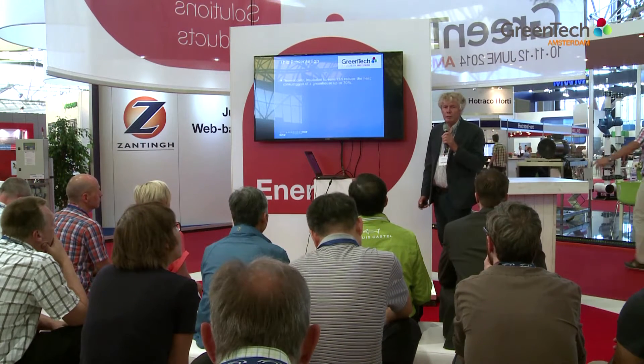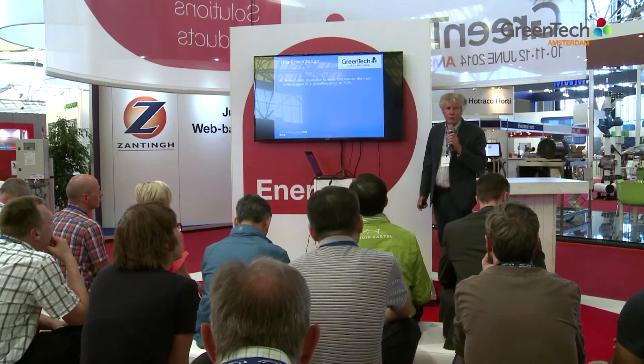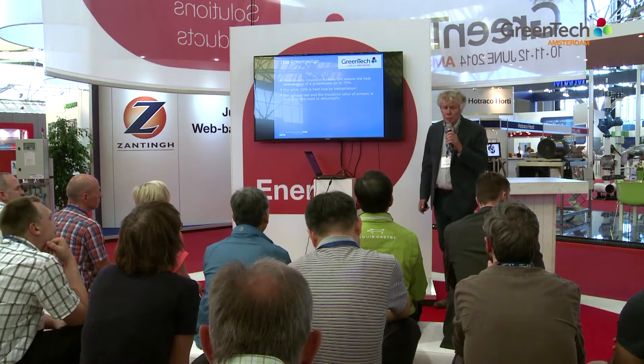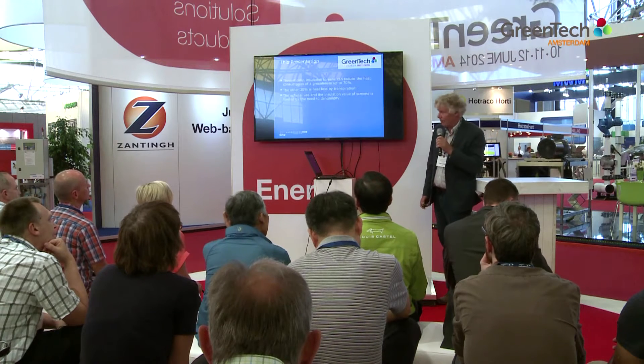In theory, energy screens can reduce the energy consumption of a greenhouse by about 70%. The other 30% is lost by transpiration, so insulation screens do not have an effect on that. However, there is an influence of the dehumidification methods and the use of screens, and today I will focus on that.